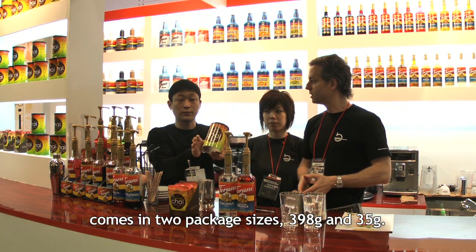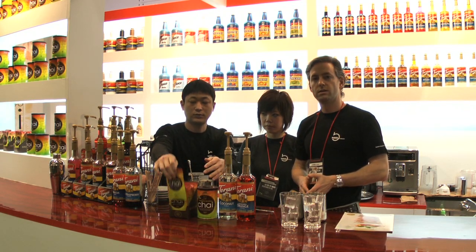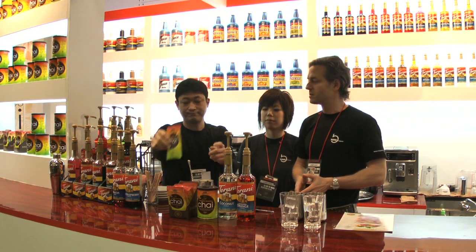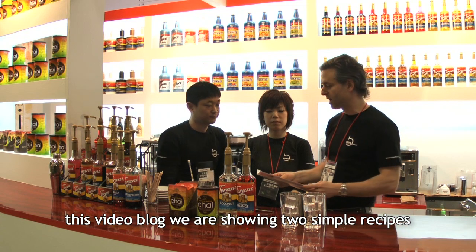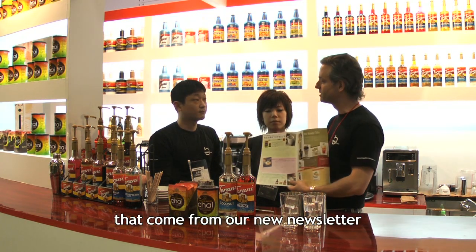It is sold in 398g and 35g sizes, about 2 packs. The David Rio Chai is made from the New Zealand website. You can get a new recipe for two types of mango chai.